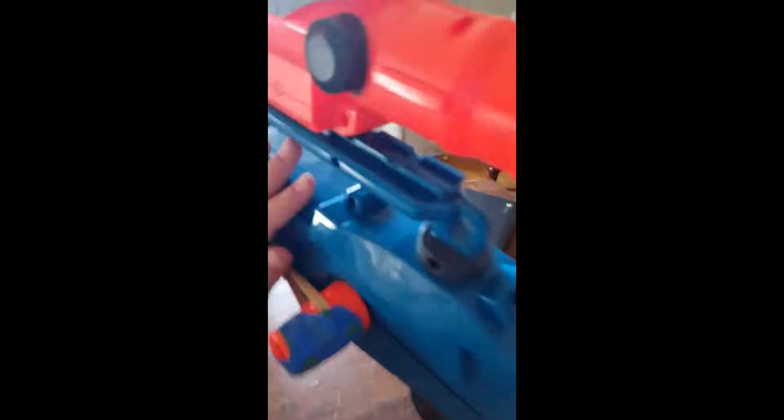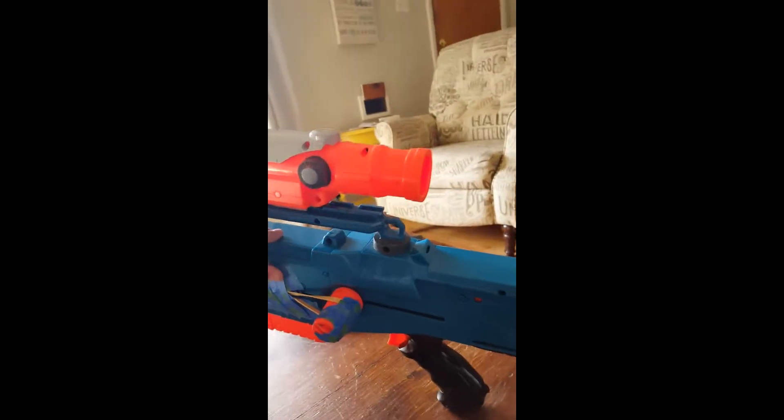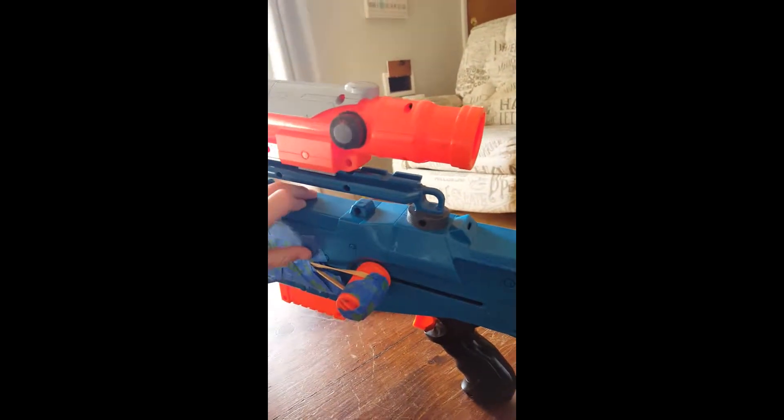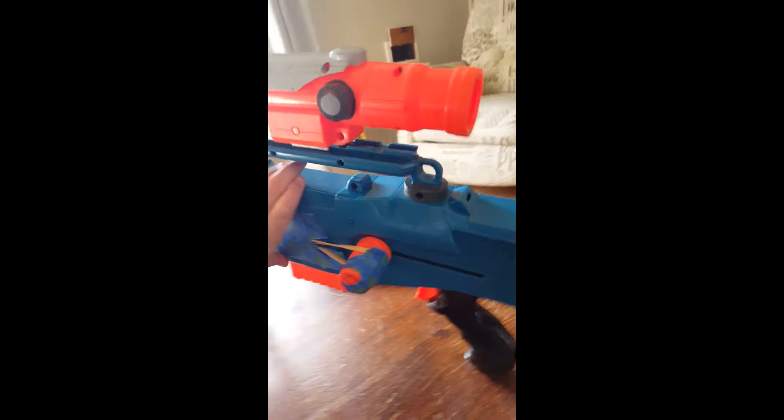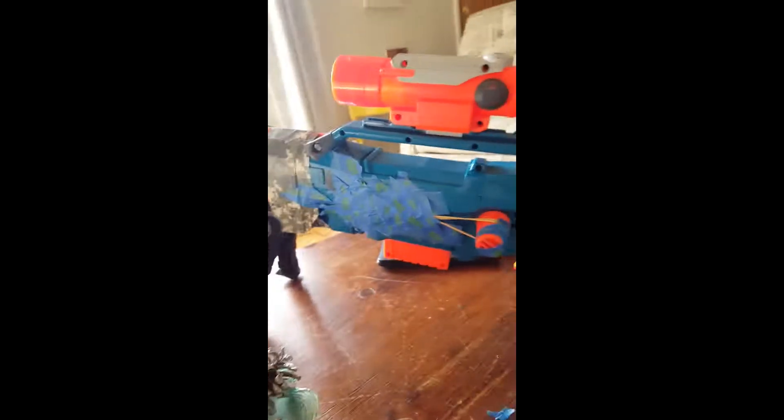Hey guys, welcome back to another video. Today I will be showing you how to modify your Nerf Longshot. It's gonna be very, very cool when it's finished, but the side might not look great. So let's get right into it. Here is what it might look like if you use painter's tape.